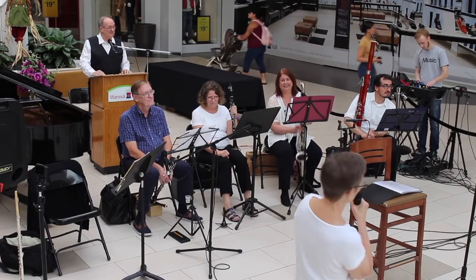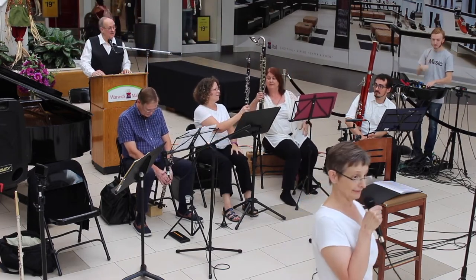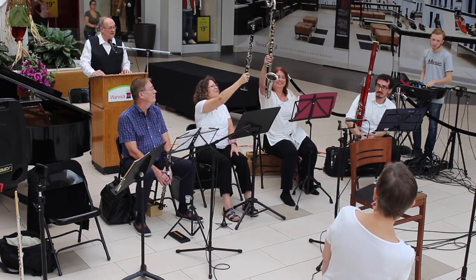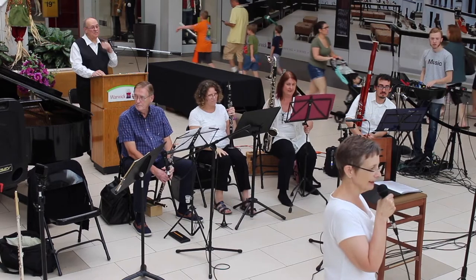Now, if you look to Cathy's left, we have Stacy — look at her instrument. They're related, actually. Cathy is playing the regular clarinet, clarinet in B-flat, the one you see most often. And Stacy is playing the bass clarinet.